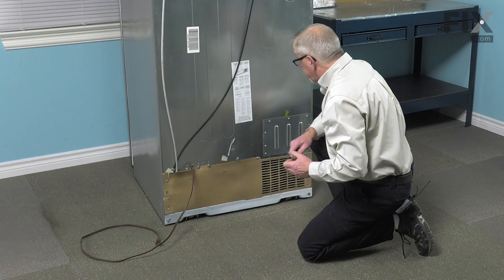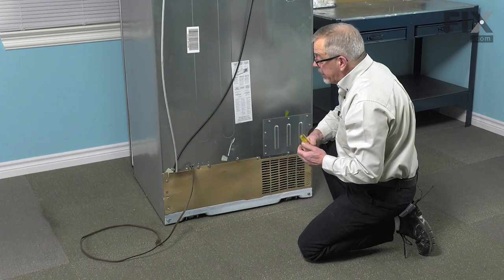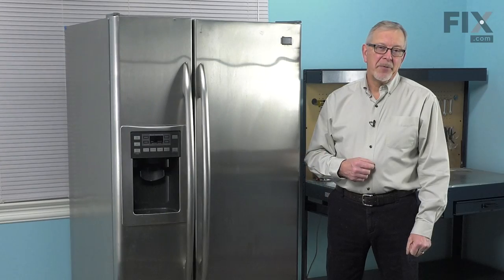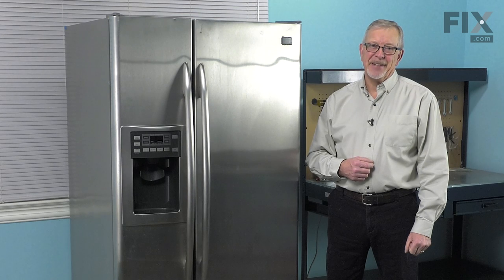Now, with the back panel secure, we're ready to put the refrigerator back into the cabinet so that we can reconnect the water supply and the power. We're now ready to reconnect the water supply and the power, and our repair is complete.